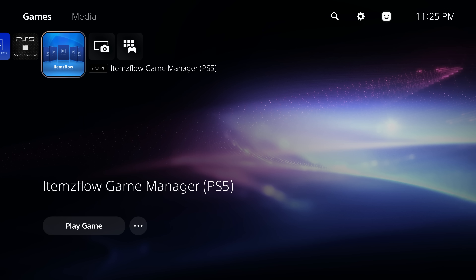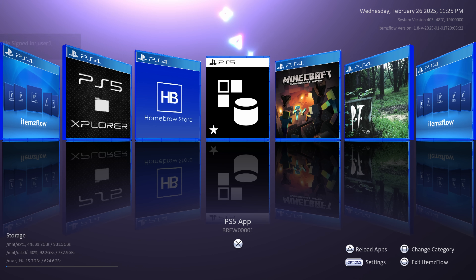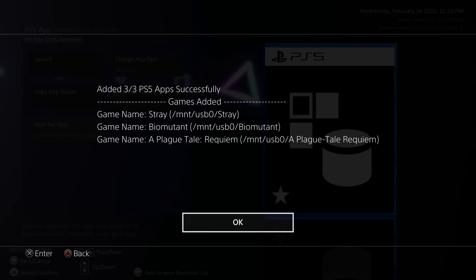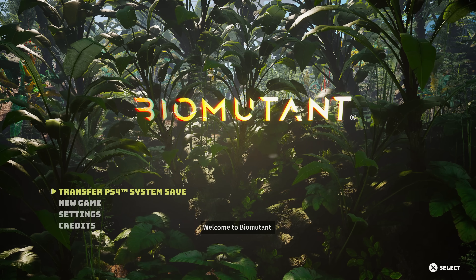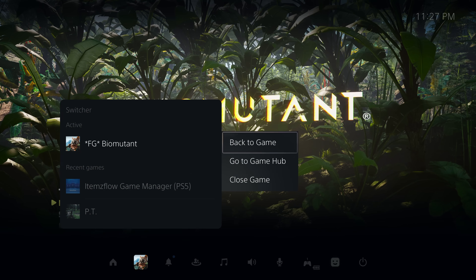For running PS5 apps, those need to be loaded through the Items Flow application we installed earlier. Run it and it gets granted a jailbreak by ETA HEN — let it do its first-time setup. To add PS5 apps from the USB drive, head into the PS5 app option, scan for applications, and it should find the ones in those folders on the USB. Say yes to add them and they're successfully added. I had three games on my USB — let's launch Biomutant. This is a PS5 native application launching from Items Flow. You can see it's running and it says 'transfer PS4 system save', confirming we're on the PS5 native version.